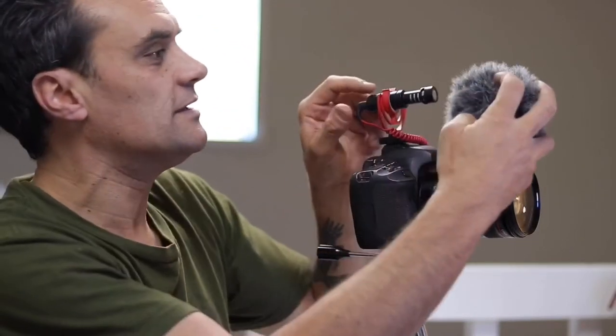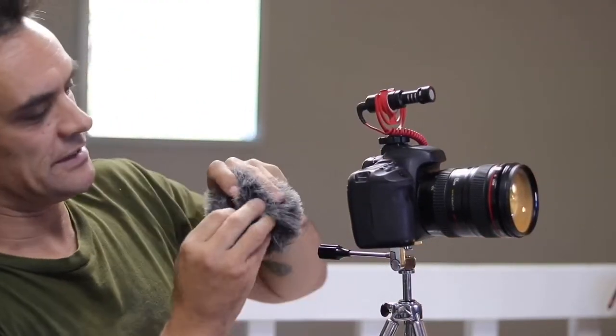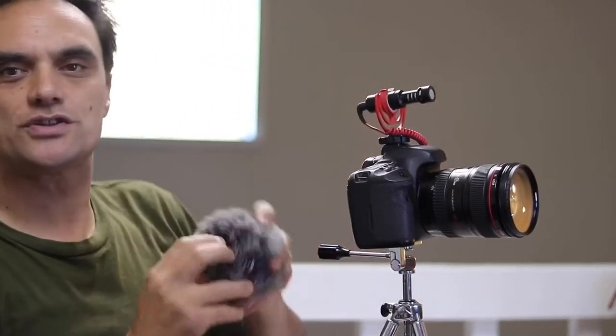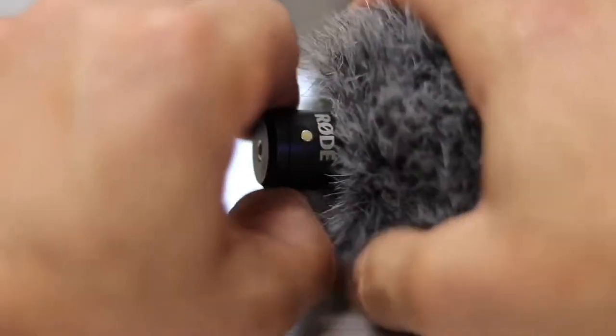Let's jump to the dead cat quickly. When installing the dead cat, there is a tendency to push it on and think you've got it because it looks okay, but it can be a little bit loose. Inside the dead cat there is a rubber gasket, and on the VideoMicro itself there's a notch. The idea is to get that gasket over the notch. You actually have to put it on with quite a bit of force and wrench it back over that notch — you'll know you've got it because all of a sudden it becomes a lot more solid.